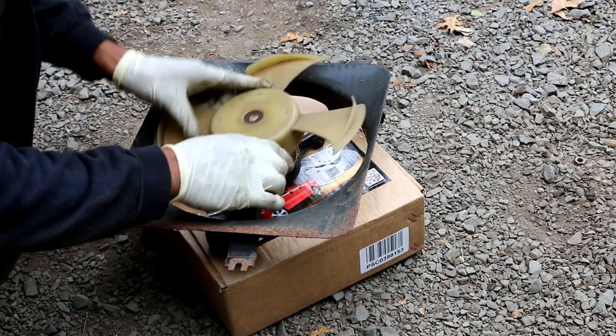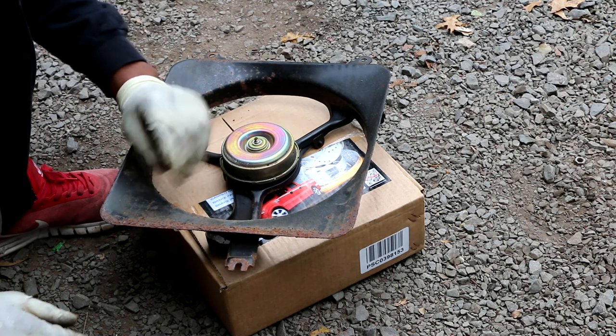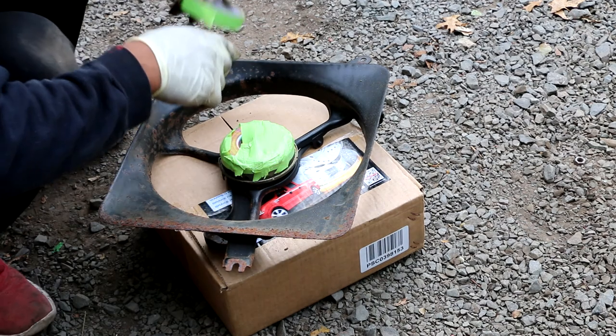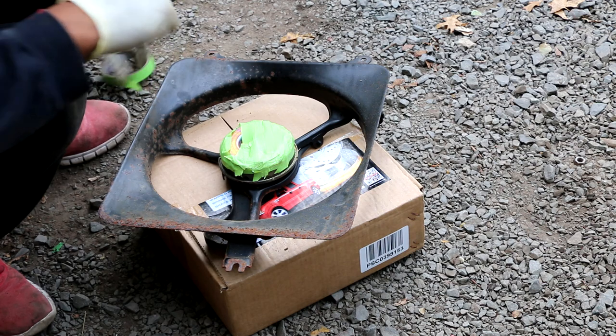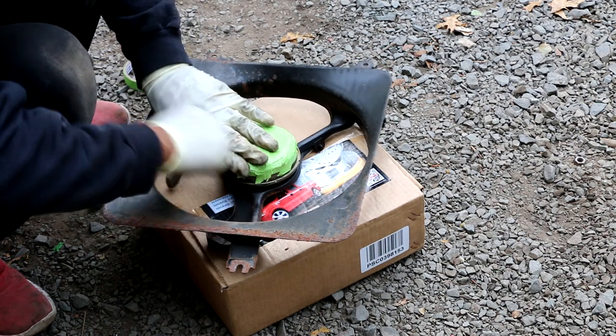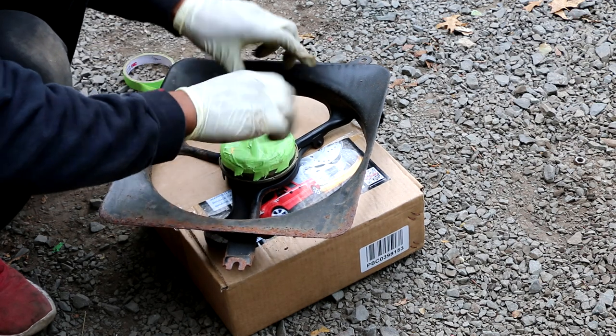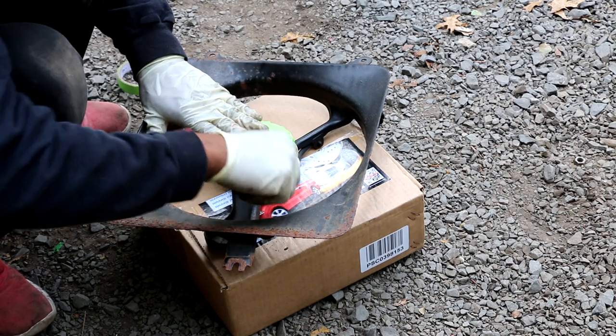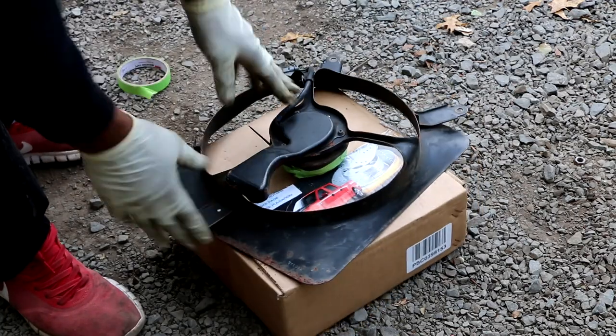We got the blade off — that was pretty easy. I'm gonna put a piece of tape on that, tip it up like that, then start scuffing away.